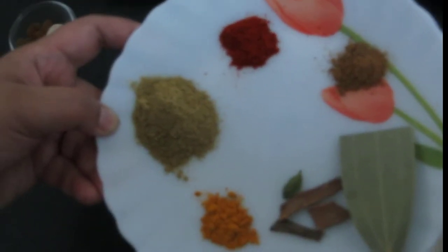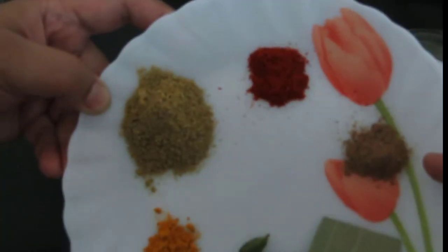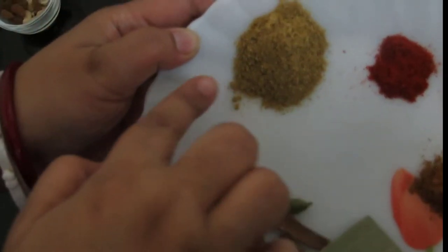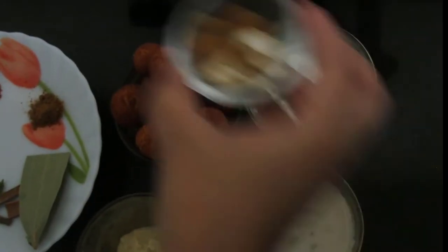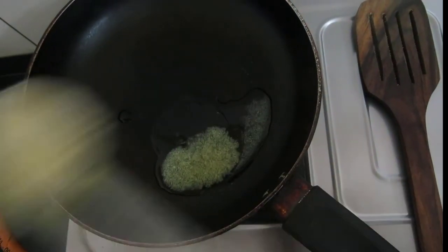These are a few dry spices: cardamom and cinnamon sticks, bay leaf, garam masala, red chili powder, coriander powder, and turmeric powder. And a few raisins and cashews for garnish. I will also be adding clarified butter or ghee.